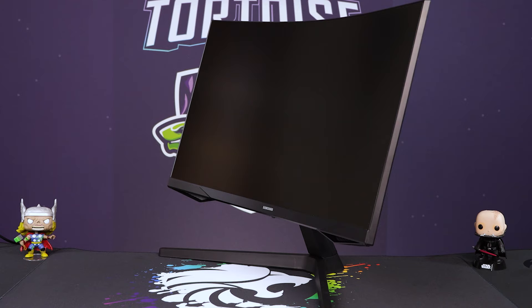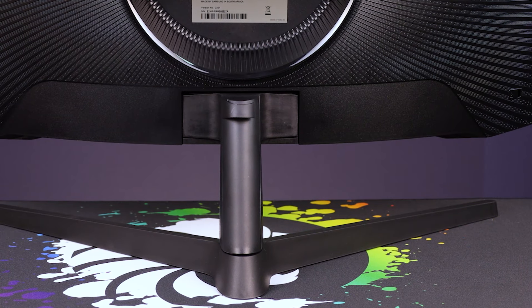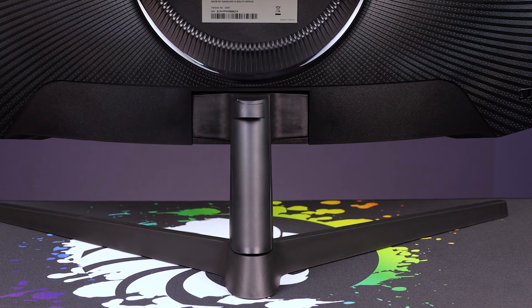The monitor does have quite a bit of tilt, so you can get it facing upward if you're a taller person — though I'd suggest propping it up on a monitor stand to get it more direct so the 1000R curve is in that perfect portrait-like orientation. A nice touch on the back is a little cable holder, and you'll also see the VESA mount — 100x100 — so it's got the goods as far as that goes.